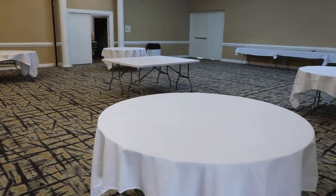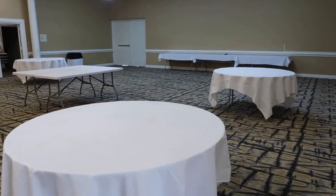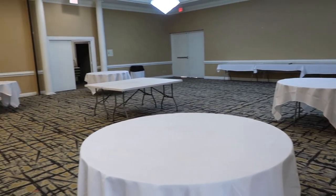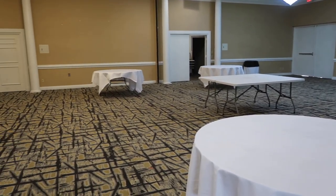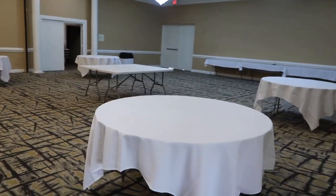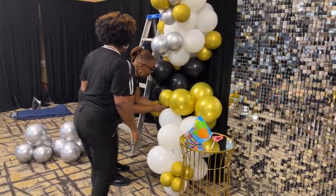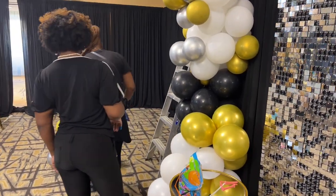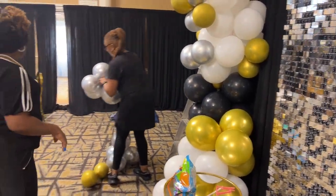Hi you guys, it's Melanie and welcome back to Living Luxuriously for Less, where we celebrate, decorate, and enjoy everyday life for less. It is officially graduation season — congratulations to all of this year's graduates — and I cannot wait to share so many amazing tips and ideas for celebrating your graduation and your huge accomplishment.